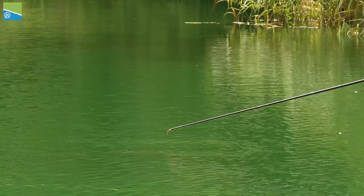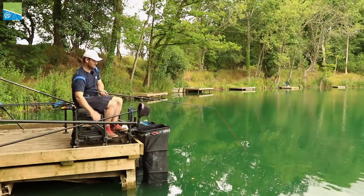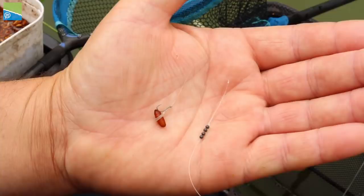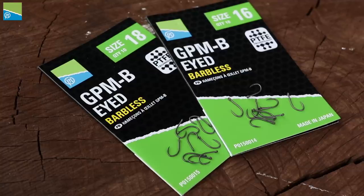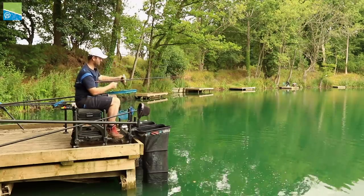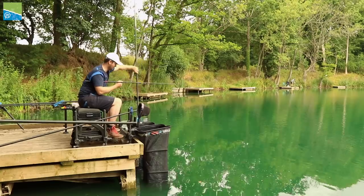They're plenty powerful enough but really, really strong. I tend to normally start with a size 18 when I'm fishing 4mm pellets or casters on the hook. But if there's lots and lots of fish about, I won't hesitate in stepping up to a size 16 so you can pull a little bit harder with less chance of coming off. So today with lots of small F1s and the odd better one, we're fishing an 18.